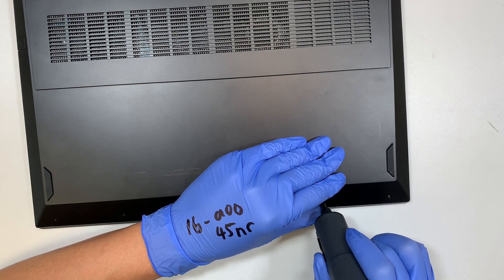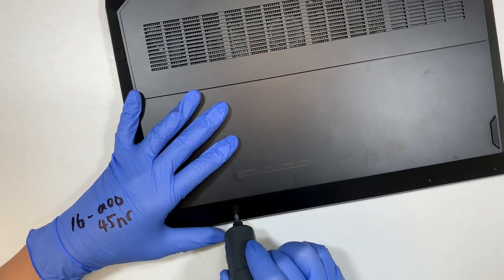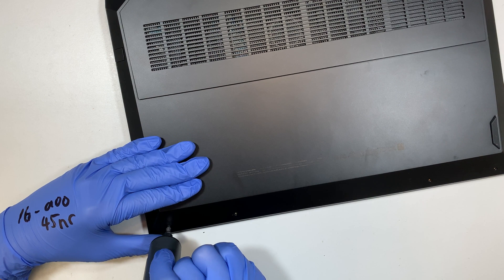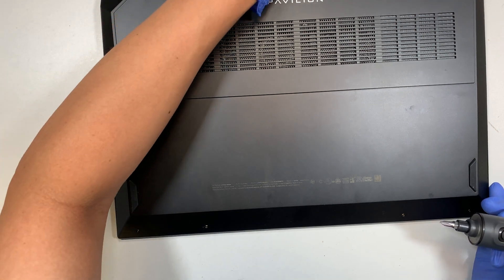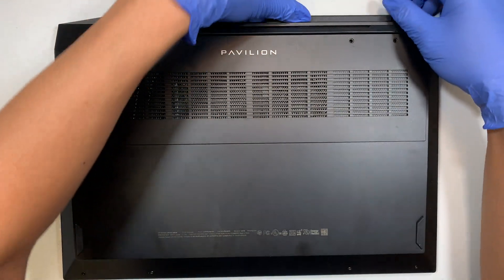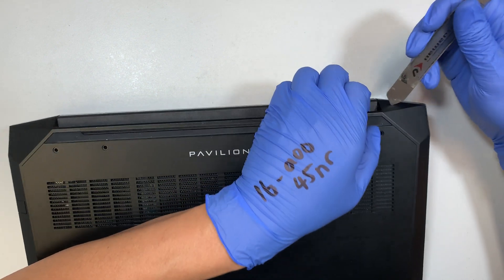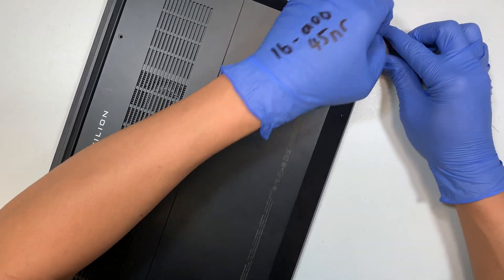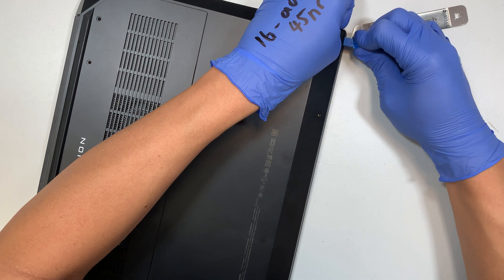The four screws on the top are much longer, and the four screws at the bottom are a lot shorter. If you're having the same error message — the smart hard disk error — please go ahead and comment below. At least I know this is like the hard drive is actually not well made maybe. But if you have any other problems, just comment below and let me know. I'll try to make a video for you and show you how to do it.